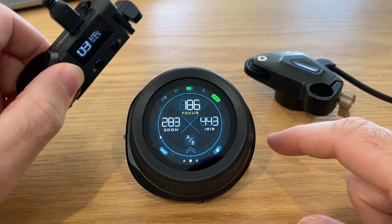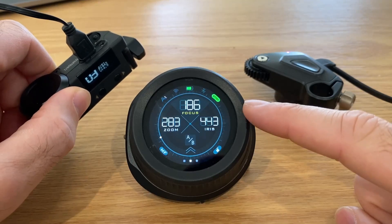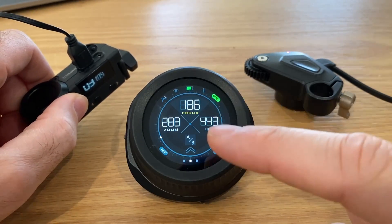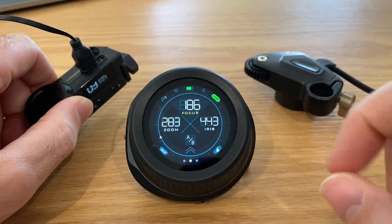The Nano 1 motor can only ever be assigned to motor number one, which this recognizes as focus. So we will need to remap the focus and the zoom functions in the controller to the rocker and the knob.